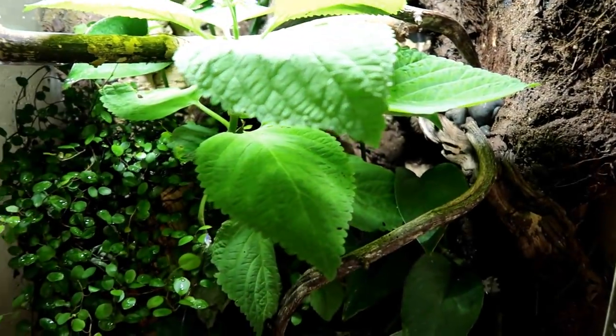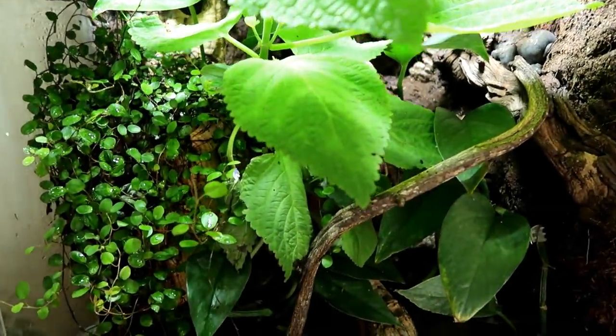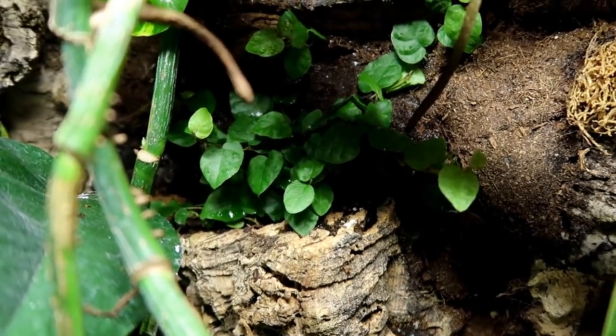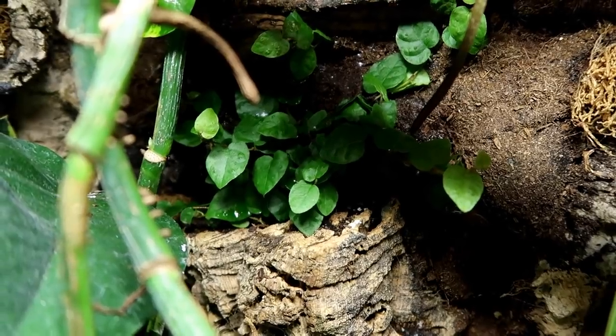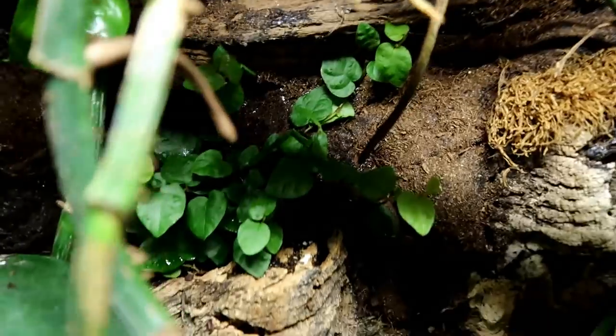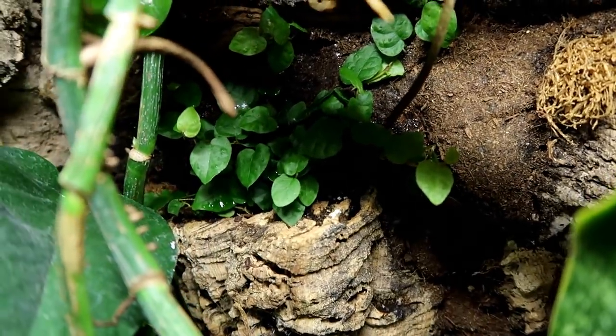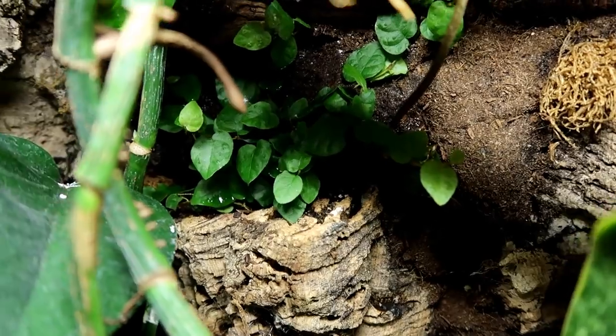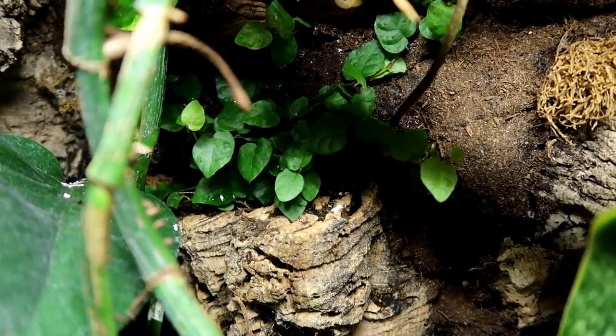I'm going to do an update on the creeping fig, and then we'll be back to put in some leaves. So the creeping fig is back here — still alive. I am shocked. I haven't seen any isopods on it either. I don't know if it's necessarily grown much since I filmed, but it's alive and I'm happy. It's really easy to just water this planter and make sure it gets enough water.